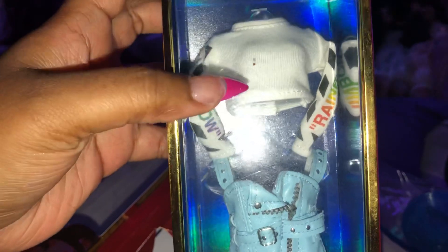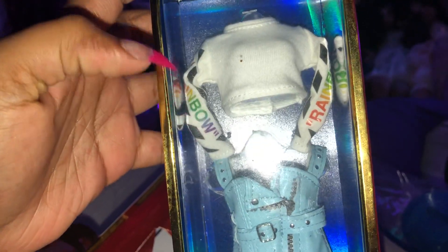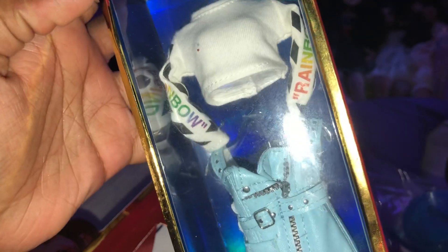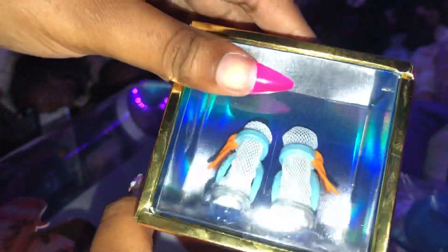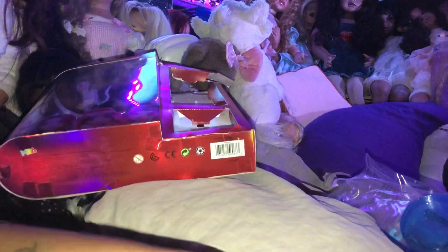This is her outfit — super adorable. Comes with a long sleeve shirt that says rainbow on both sleeves. And then it comes with this nice blue leather dress. And these are her shoes that come with the socks, which is really cute.